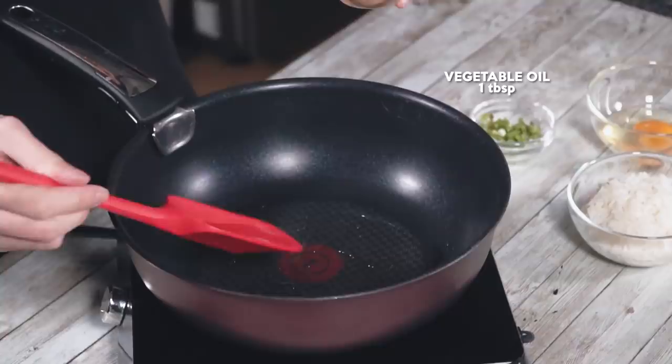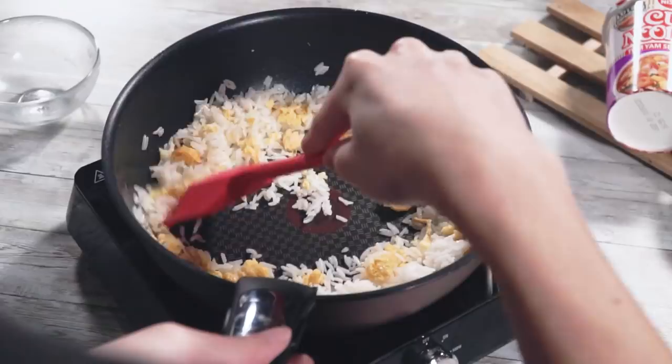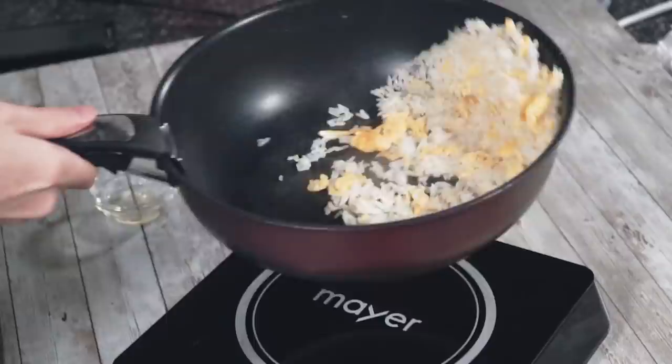Now we will heat up some vegetable oil in a frying pan. Once it's sufficiently heated, we pour in the beaten egg and scramble it. When the egg is about 50% cooked, we add in the rice and stir until there are no lumps.